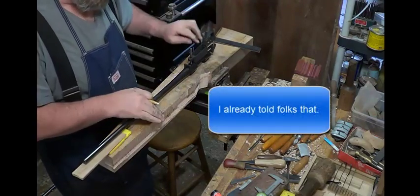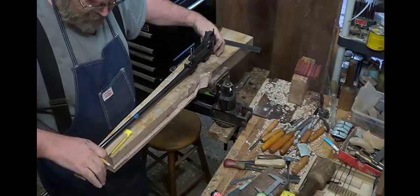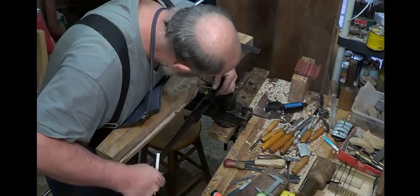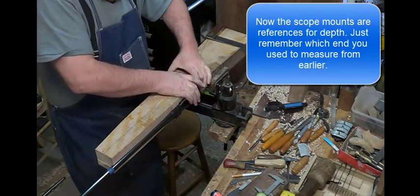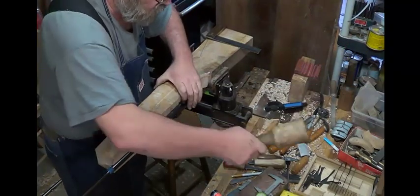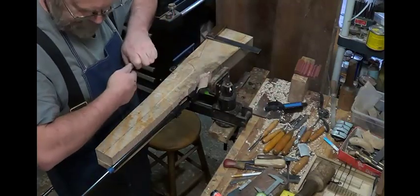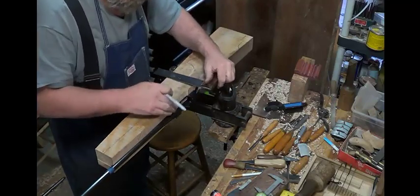I stuck this shim in so that the scope mounts were sitting square to the wood. Now I know this wood is square.